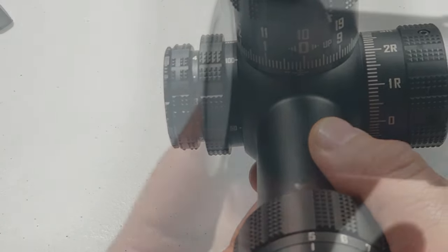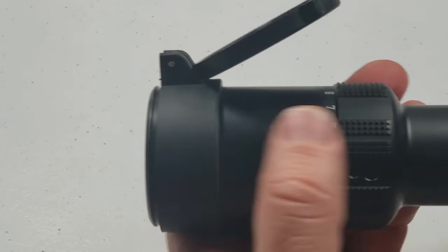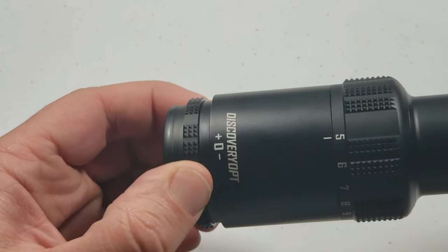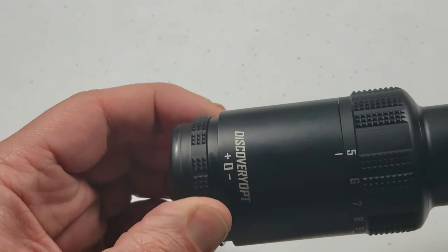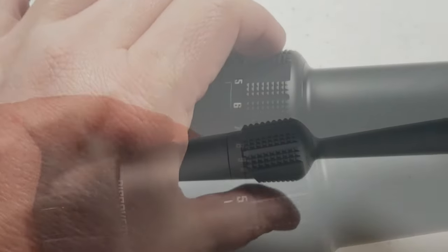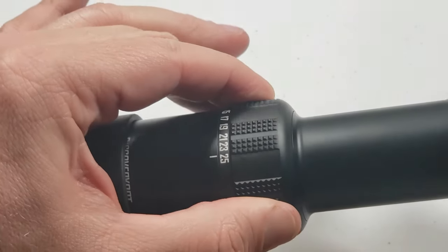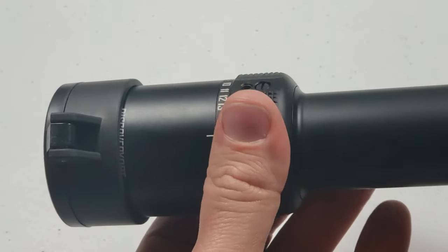It comes with scope caps — flip-up on both the ocular and objective lenses. Your eye focus is nice and smooth. The magnification ring is also nice and smooth, firm enough that it's not going to move on you without you wanting it to, but it travels from 5 to 25 nice and smooth.